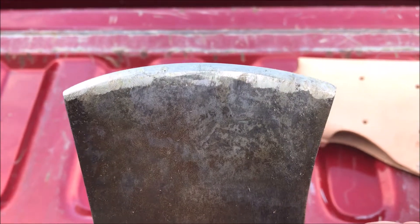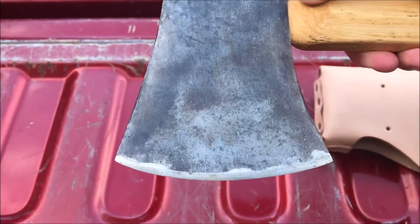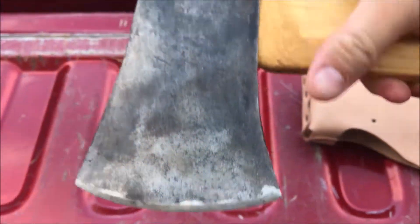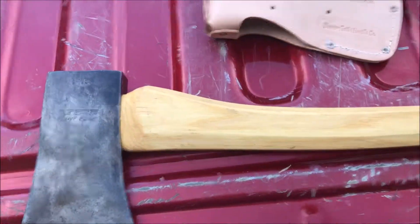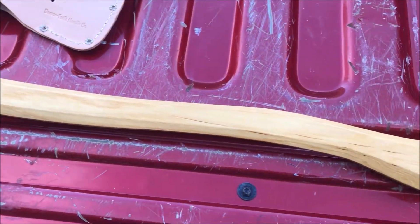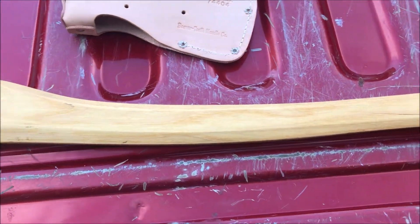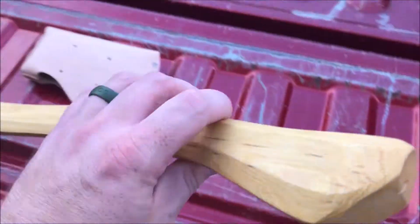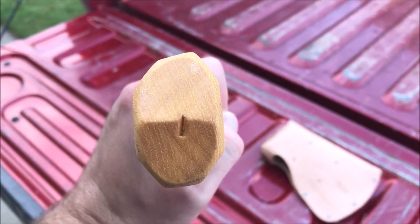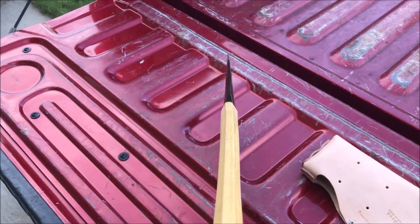The bevel is somewhere between 21 and 25 degrees. Got the nicks out of it — it's a nice clean edge now. Got the handle from Household Handles, the octagonal one that I did a separate video on. It looks beautiful with that boiled linseed oil finish — it was naked wood when I got it. Let's take a look at the grain orientation: somewhere between 45 degrees and vertical, very nice. That handle goes all the way down, very centered.